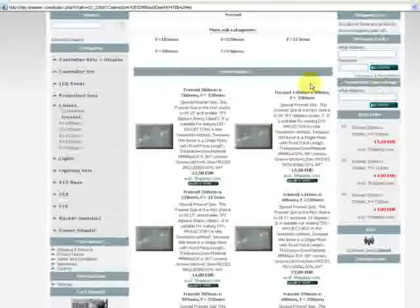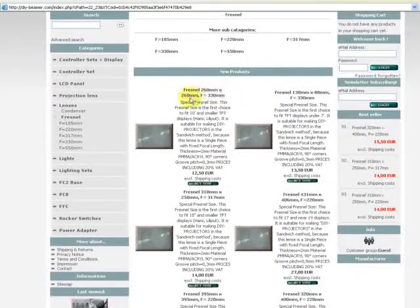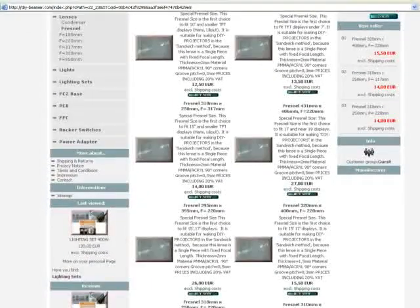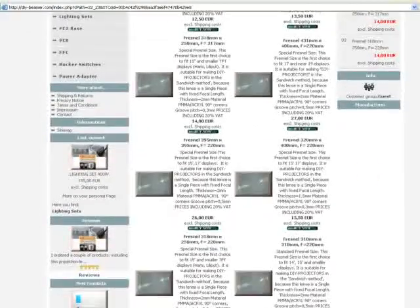We have sizes such as 260x260mm with focal length of 330mm, and so on. You can see the different Fresnel lenses. We took one which is very often used in the DIY projector build — a Fresnel of 220mm.